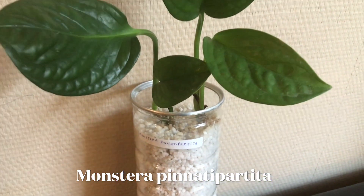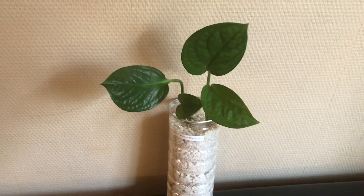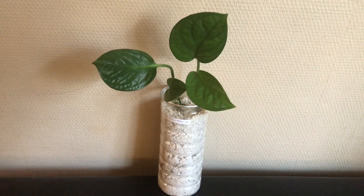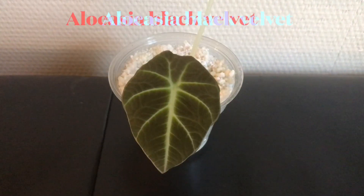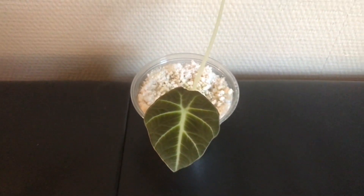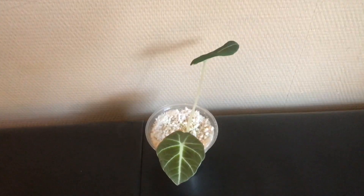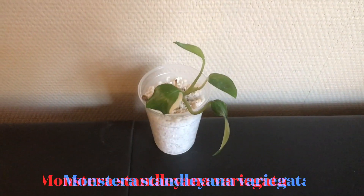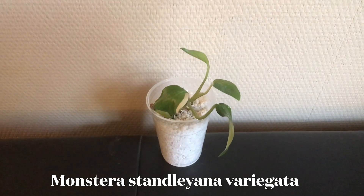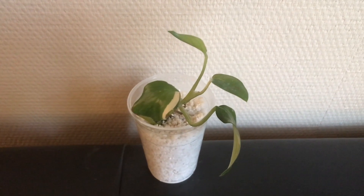The baby plants you see here are just propagating in perlite, and usually once they are established I put them up in soil or pond. But what would happen if you just keep them in perlite permanently? So one year ago I chose a random one-leaf philodendron cutting, propagated it in perlite, and then kept it in perlite for over a year. So let's see what happened with it.